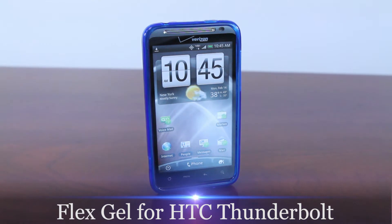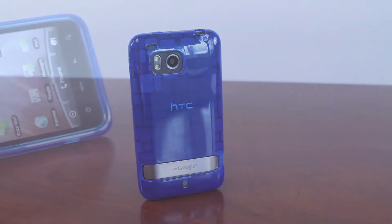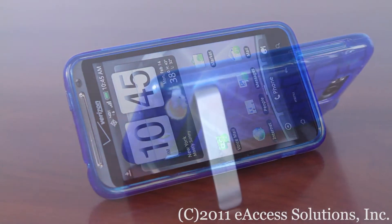This is the FlexGel for the HTC Thunderbolt. The FlexGel skin for the HTC Thunderbolt is a flexible TPU skin cover with a stylish glossy finish.